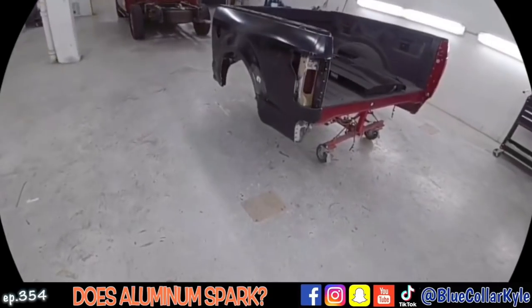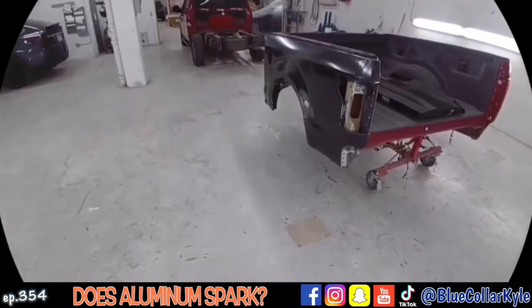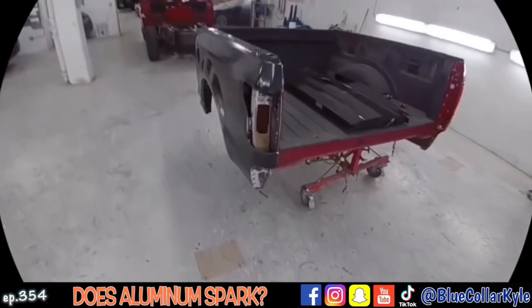All right, I just about have this one wrapped up. I'm going to go ahead and take this upstairs to our paint department and let them get it prepped and painted, and move on to my next one.